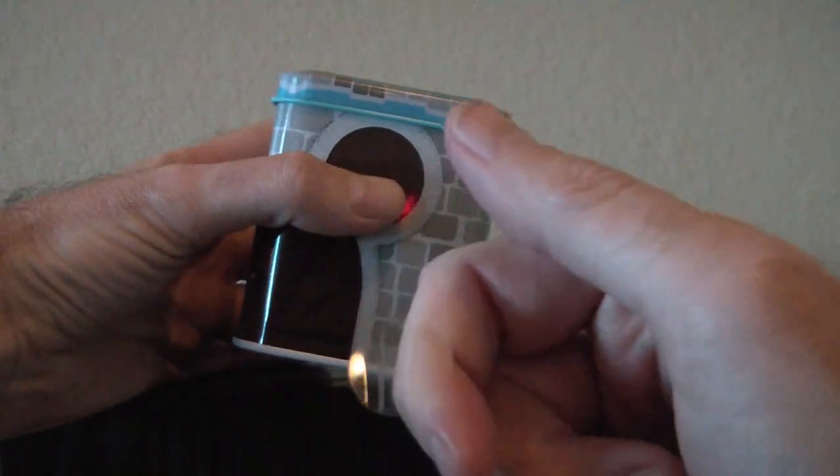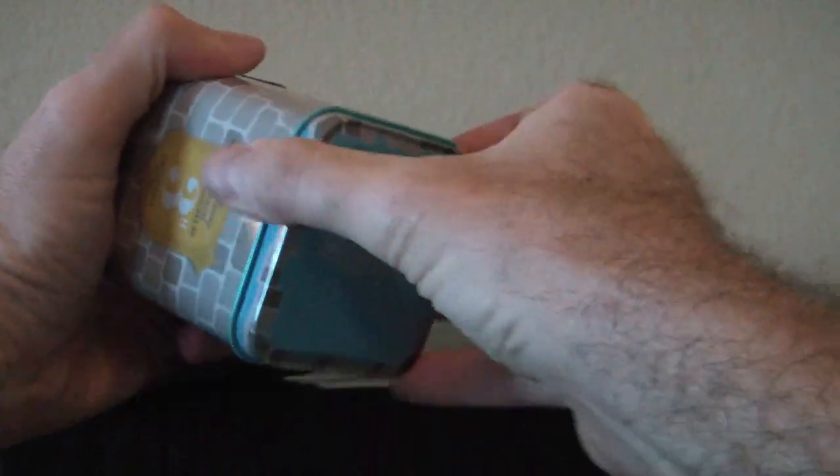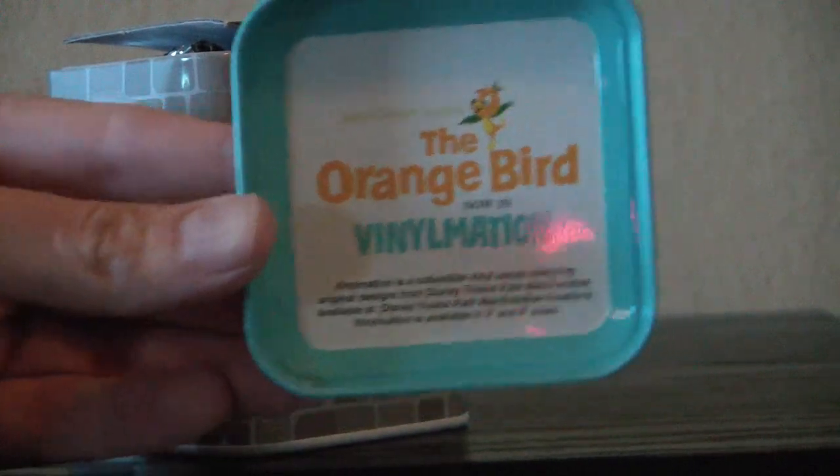There are these little sticky circle tape things on the side. Just pop that off. Oh, it's pretty tight. Inside — that's kind of cool.